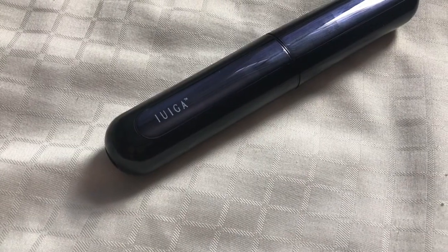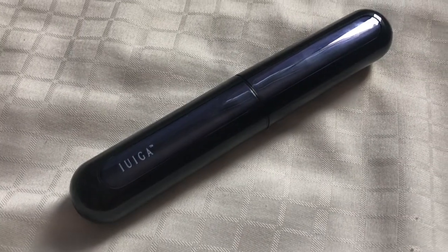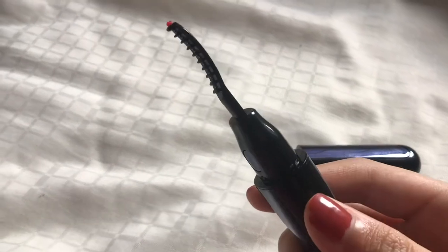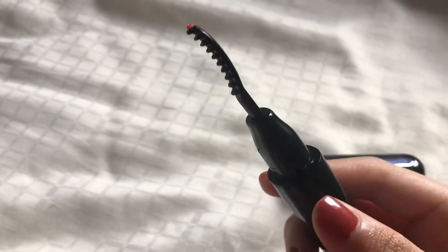Moving on to the actual eyelash curler — it's so pretty. It's relatively weighty considering the size and the color is so nice. It looks so sleek and pretty, kind of like if you bought a very expensive mascara.